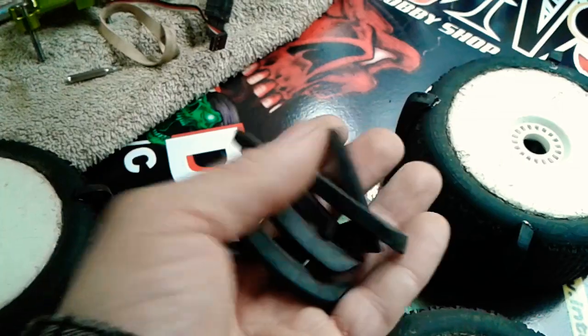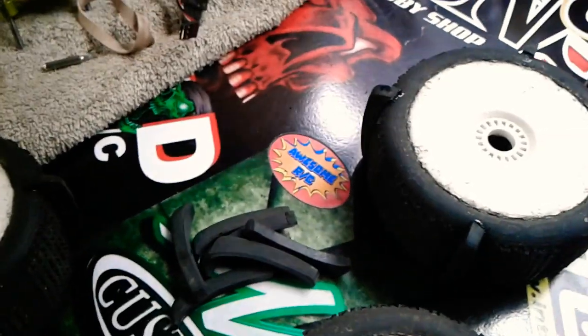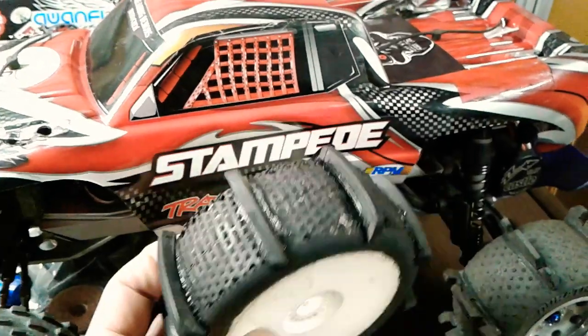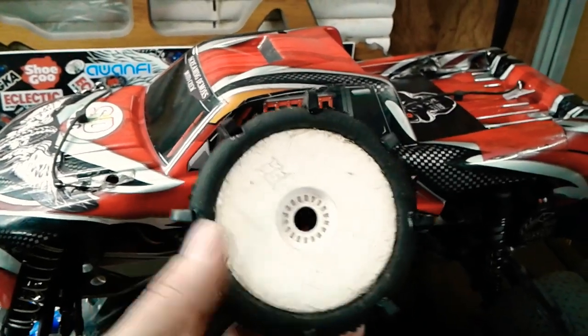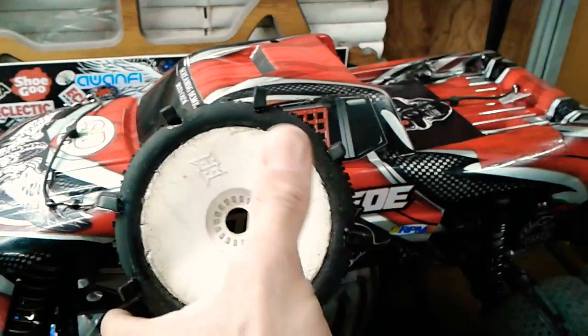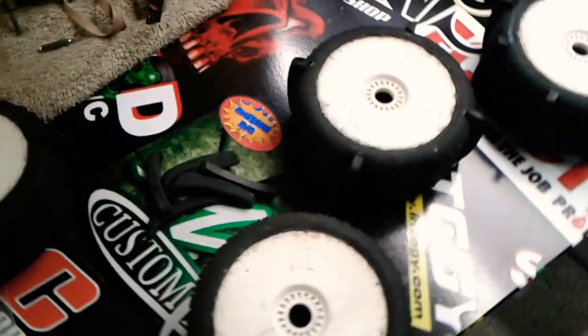Cutting all the way around and chopping them all off gave me a bunch of individual pieces like these. I got pieces from both sides of the tire, which are kind of a left and a right side. When I split them up for my tires, I put four of the left-side treads and four of the right-side treads, divided into equal quadrants on the tire — four on each side.